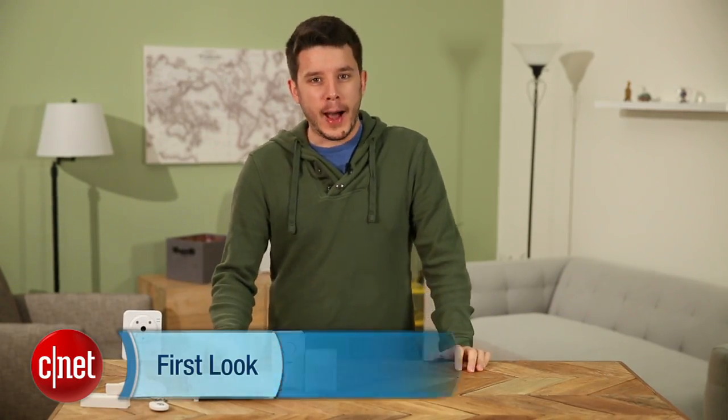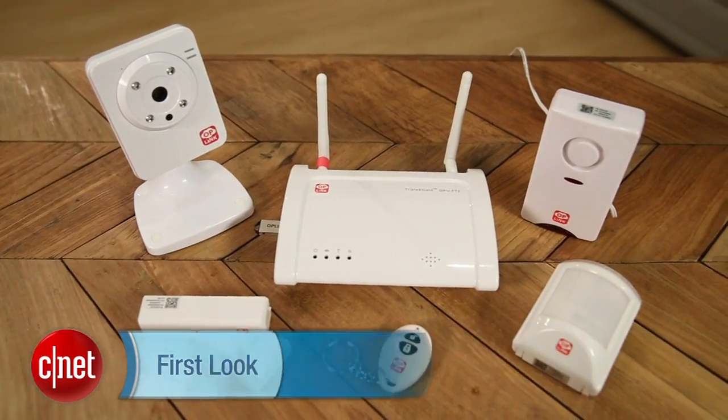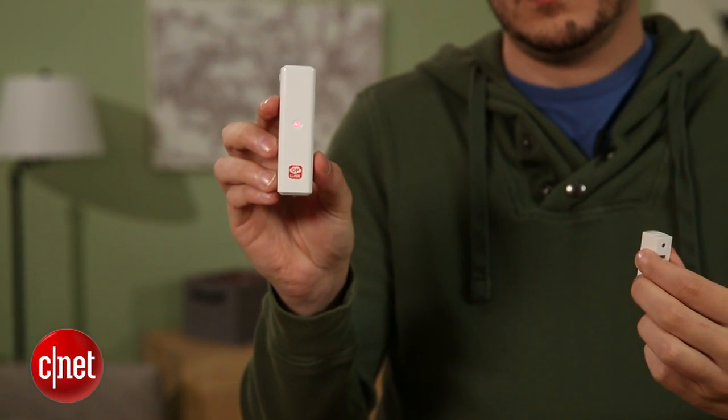Hey CNET, I'm Ry Crist and I've got the OpLink Security Triple Shield package here to talk about. We looked at this package in comparison with iSmartAlarm, another do-it-yourself security kit that we reviewed. This is very similar — it's got a lot of components that do the same thing.